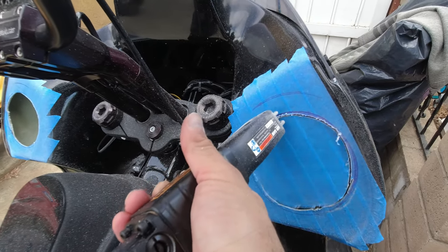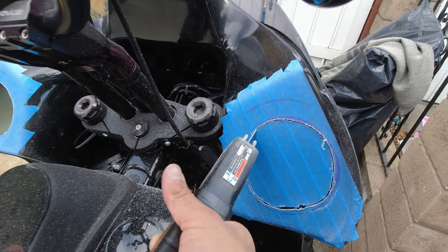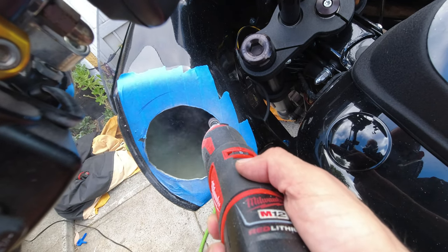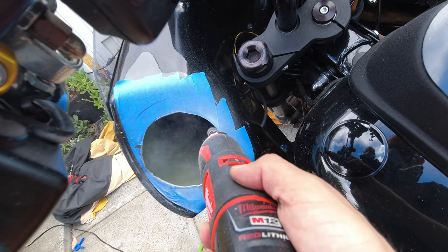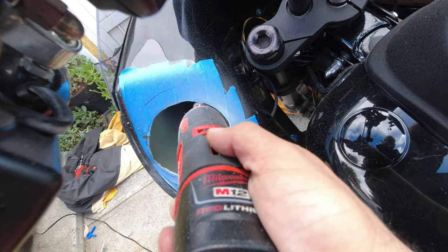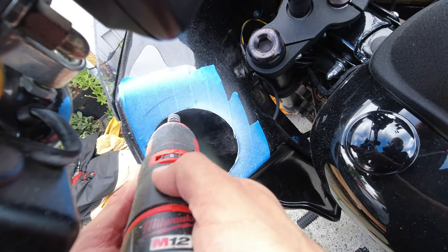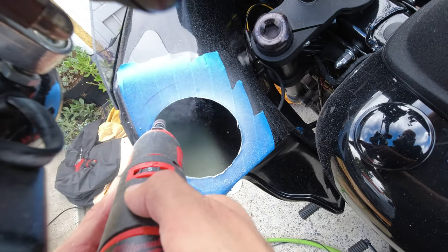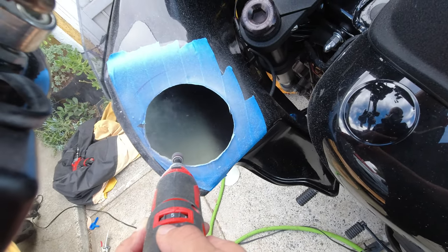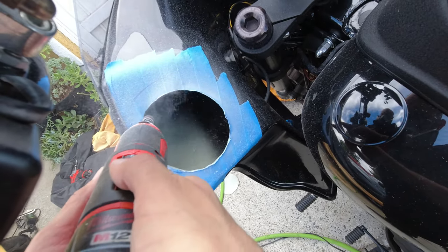The cut looks really ugly — it's lopsided, not a perfect circle. The blade is from Harbor Freight and the tool itself is from Harbor Freight too. It was tough cutting this fiberglass because it's super thick and the blades were wearing out. But when I go back to clean it up and match my marking with the actual hole, it looks 50 times better. This is the safe way to cut — you're not removing too much material. Measure three or four times, cut once.